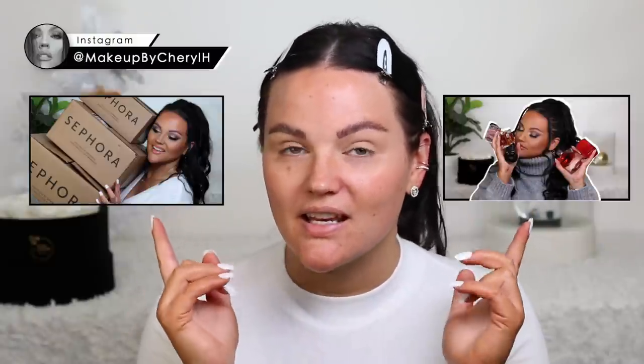Hey guys, welcome back to my channel. Today we are doing a testing new makeup. I'm actually recreating the look that you've seen in a couple of videos. I had so many requests to do that. It is a glam silver smokey eye. I was wearing lashes for that video and then I took them off and was going to wash my face and posted that photo on Instagram.